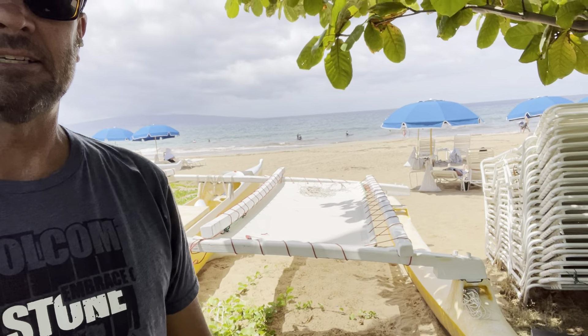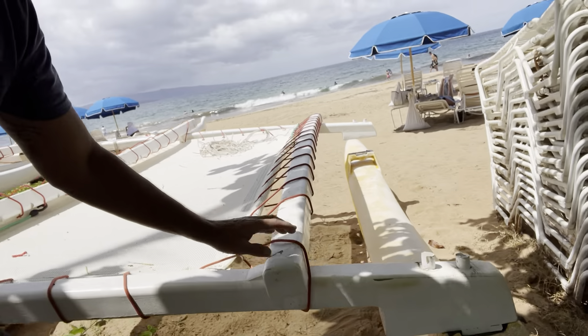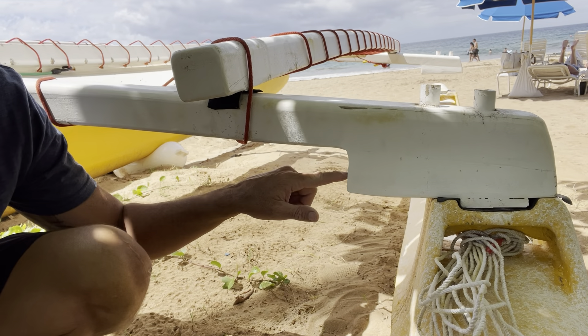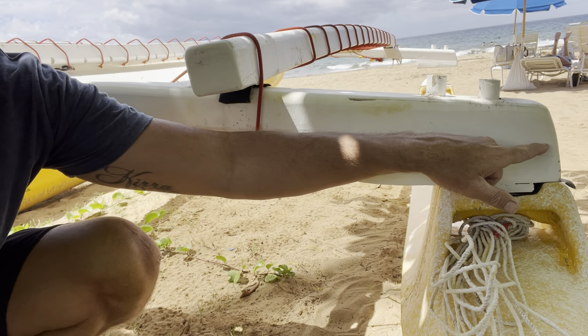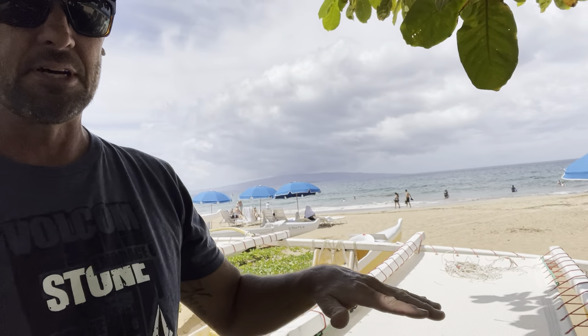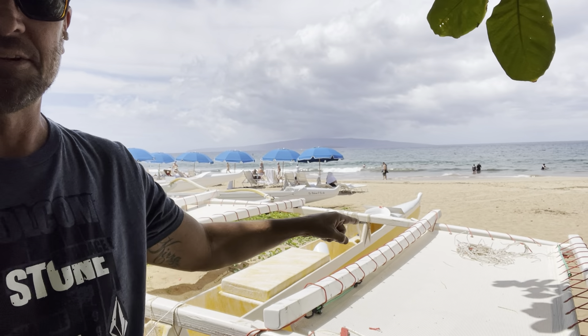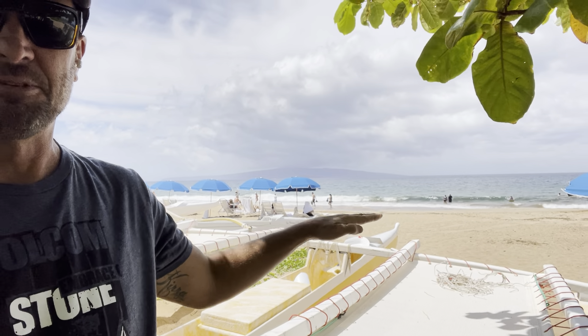So I'm gonna mitigate that. I'm taking the iakos off, and if you can see here, I've got these big kind of feet on the iakos just to meet the amma. I'm gonna cut that off on all sides. What that's gonna do is bring both ammas up like a few inches. And then I might put a block under that part right there just to bring the front iakos up even more.